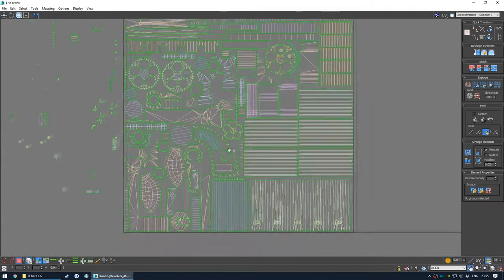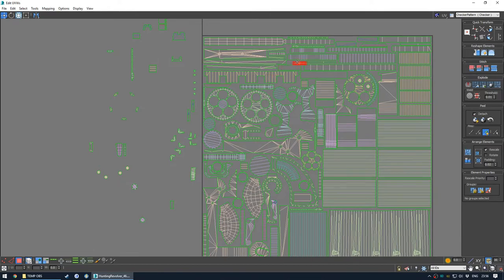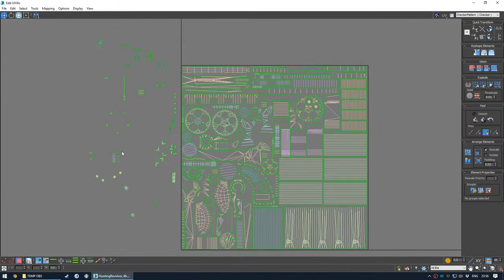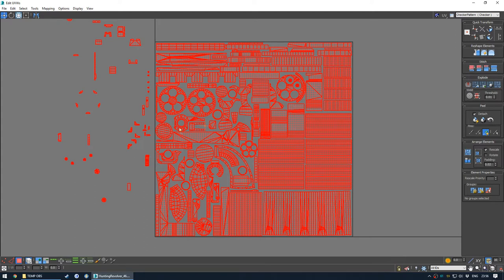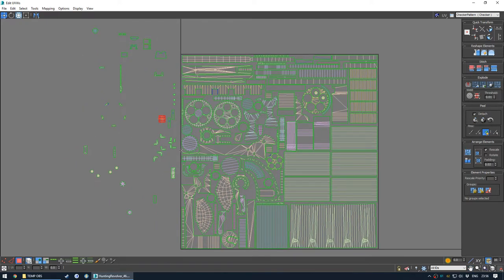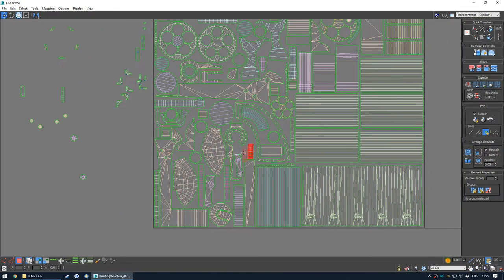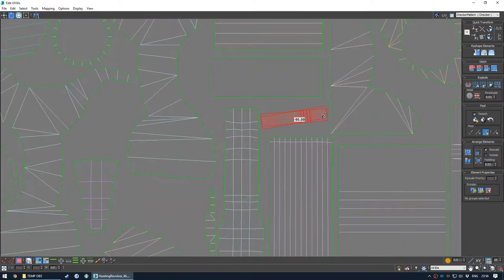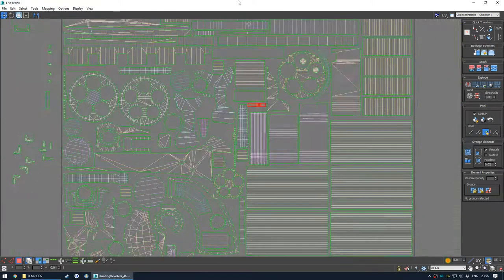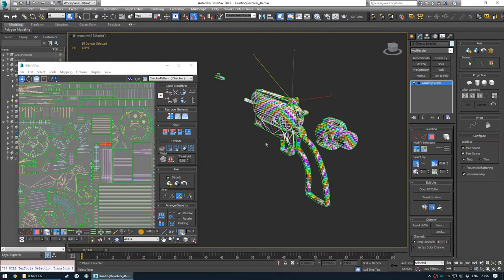Going quite tight for some of these shapes but I think it's fine. That's a big one - perfect. This is the satisfying part, provided you realise you haven't accidentally missed out a certain part of the model that you haven't UV'd into the same texture - that's always a bit of a nightmare.